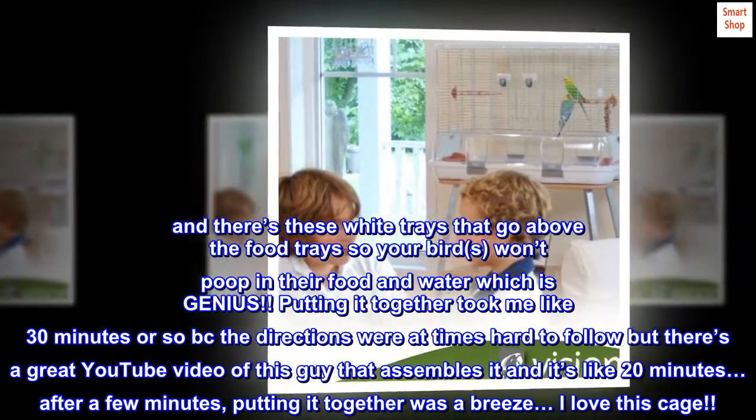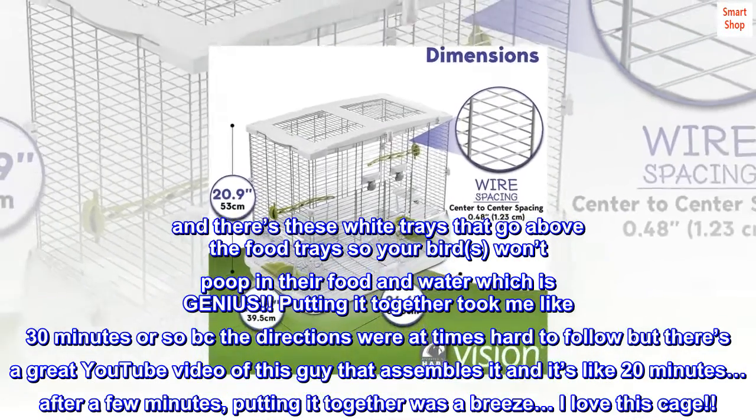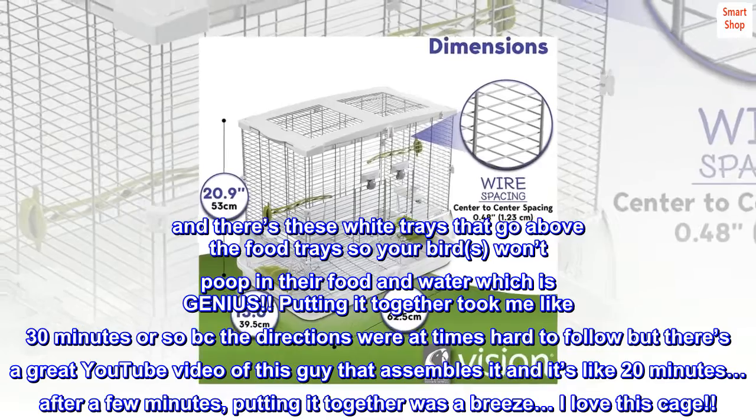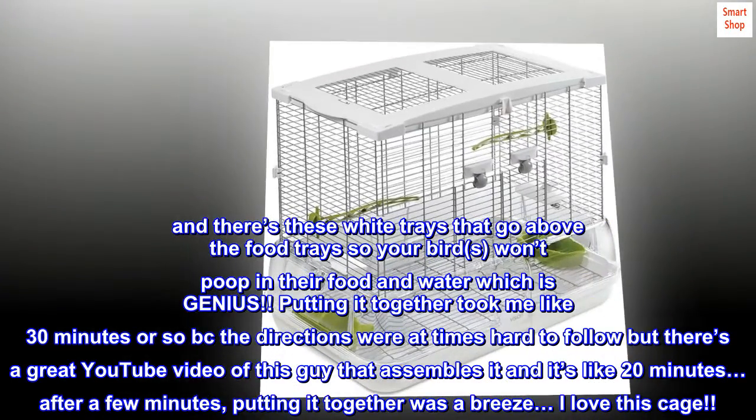Putting it together took me like 30 minutes or so because the directions were at times hard to follow, but there's a great YouTube video of this guy that assembles it and it's like 20 minutes. After a few minutes, putting it together was a breeze. I love this cage.